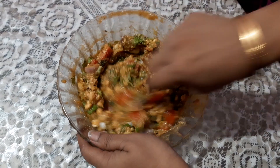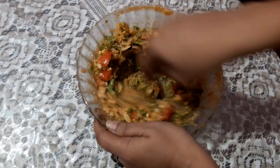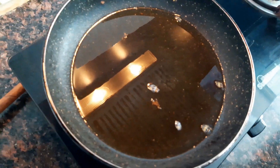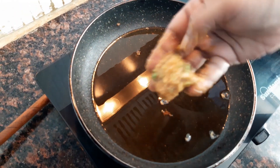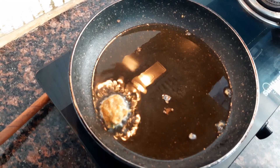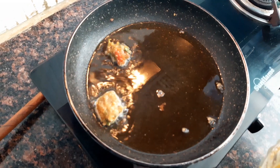Take oil in a pan and heat it. Make small balls with your hand and keep enough space between the pakoras.